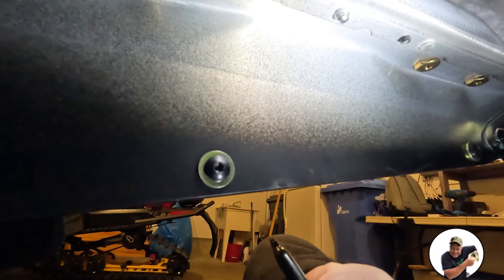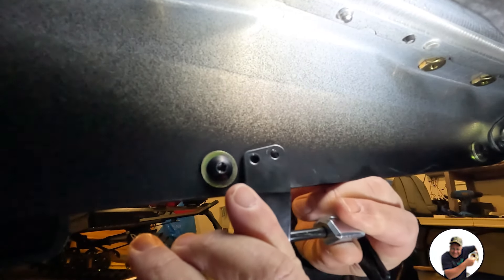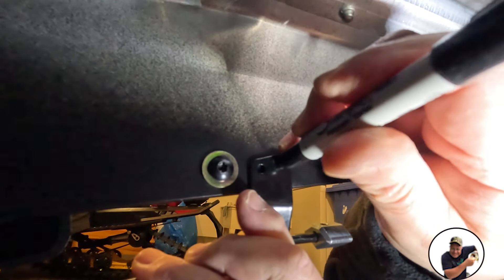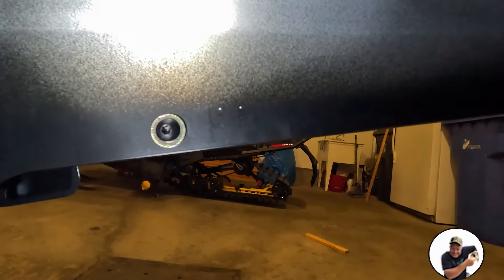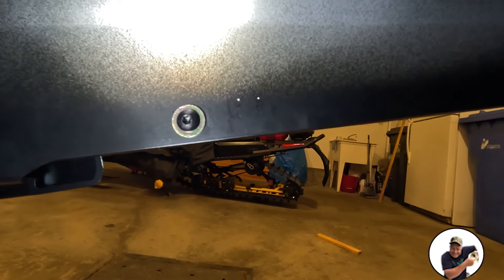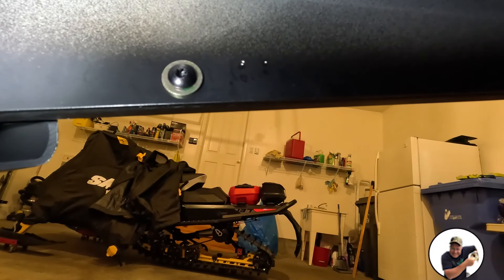The next step is to take your ice scratcher with the mounting bracket and use the Sharpie to mark the holes where you want them to be, then we're going to drill them. I had to take a little punch just to mark my holes because the Sharpie on the black is very difficult to see. Now we're going to drill those out.